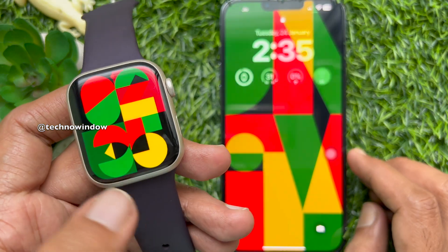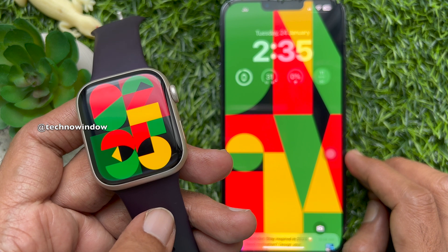So these are the steps to add the Unity Apple Watch face to Apple Watch.